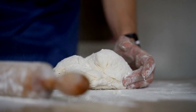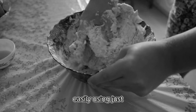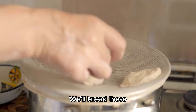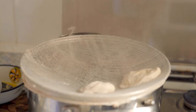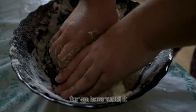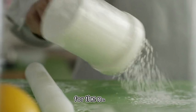Firstly, we need to prepare our pizza dough. This can be done easily using just three ingredients: flour, water, and yeast. We'll knead these ingredients together until they form a smooth dough. Then we let it rise for an hour until it doubles in size. Voila! Your dough is ready for the next step.